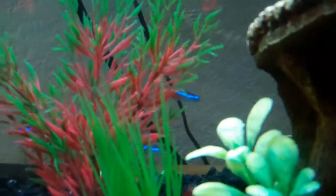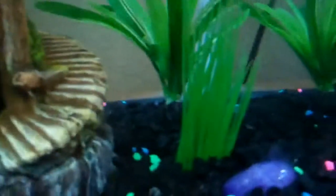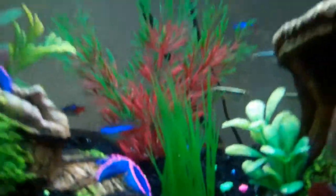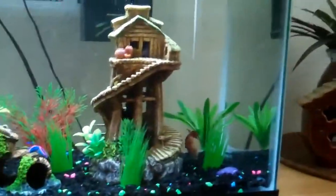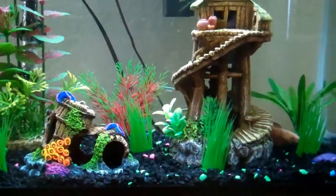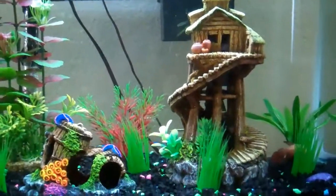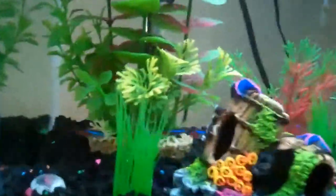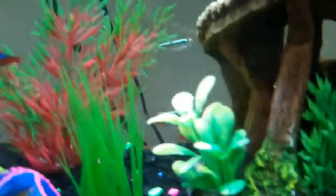I've been making videos now about my aquarium, and I'm going to start taking way more videos of my aquarium. I'm also going to be taking some videos of my video games and my gecko, but mostly my aquarium.